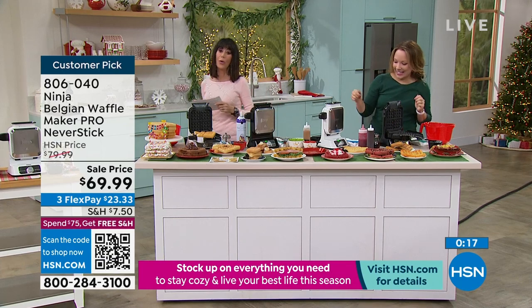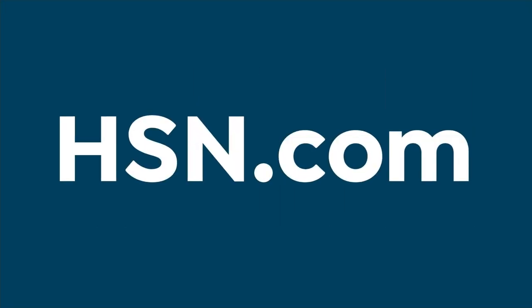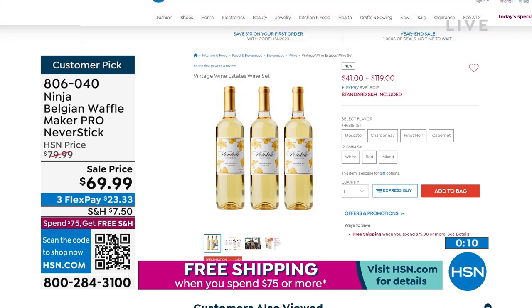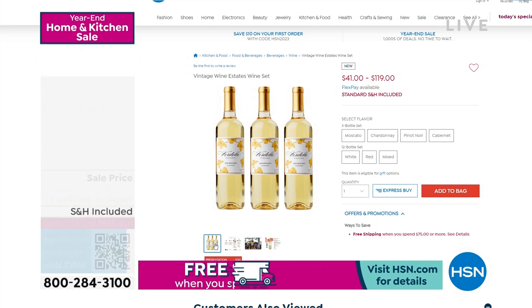By the way, we also have some amazing options in the vintage wine for everyone. We'll have a graphic pop up. It is on sale and we are going to ship all of the wine to you as well for free.